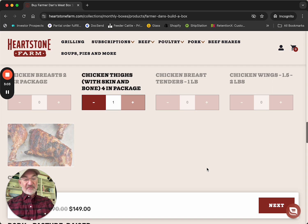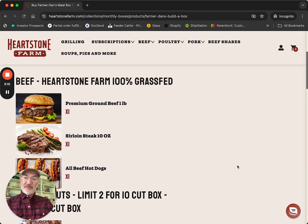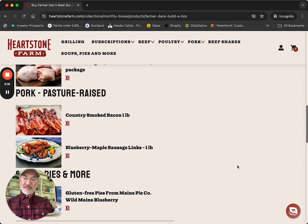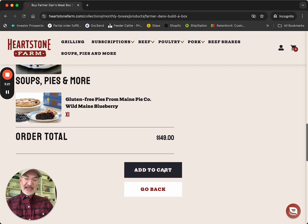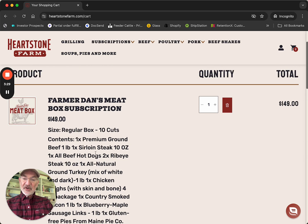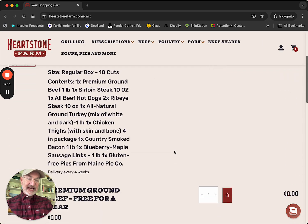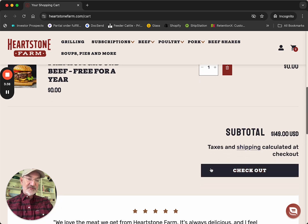So we've chosen ten things. We can change it at any time — you can go back. Let's see what we've got in our box and review it. We've got ground beef, steak — again, this can be changed any time you want. But I'm good with this. We're going to add it to our cart. This is our first box. And as you know, you get free ground beef, so that's already been added into the cart. We'll go ahead and check out.